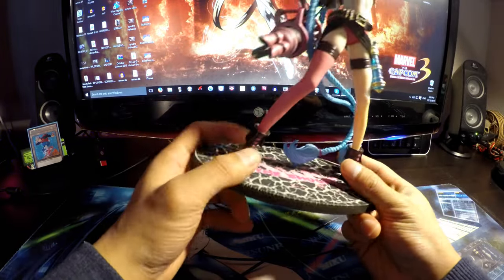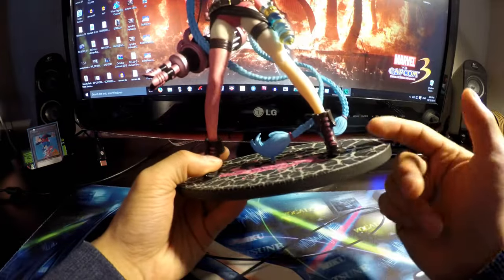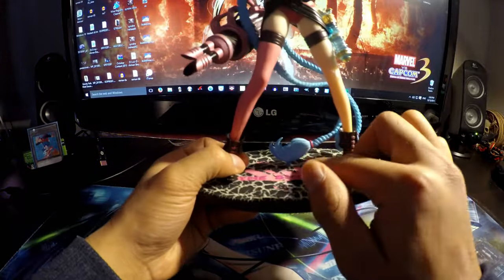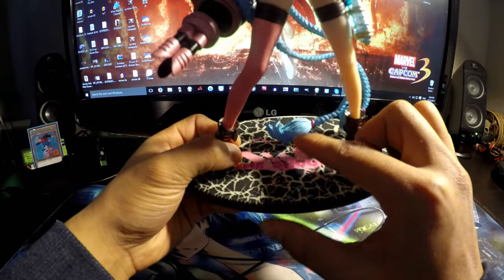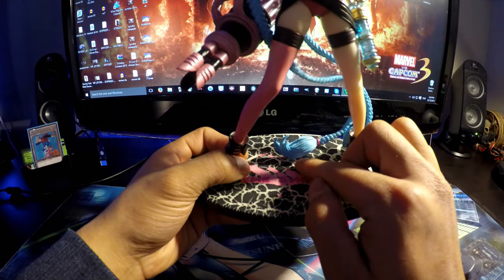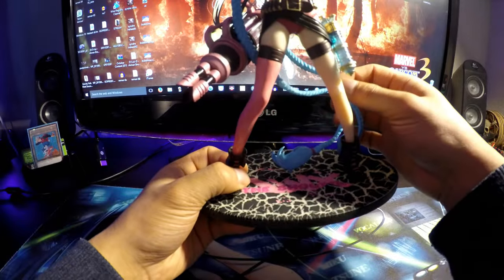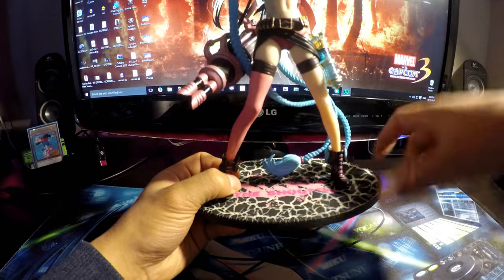She's held onto the base by two pegs on each foot, and it was really difficult for me to get the two pegs into the base. I was afraid I was going to break it by shoving it in, but it came in pretty well. Her hair is also on a peg to the base. Unfortunately, this one's very fragile and could snap off if you force it in too hard — but it wouldn't take away from the overall figure.